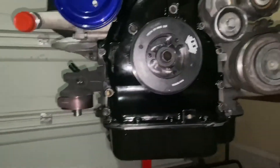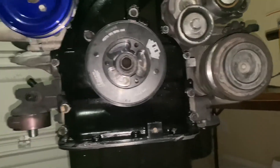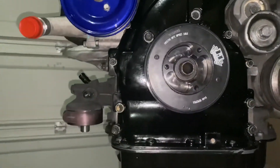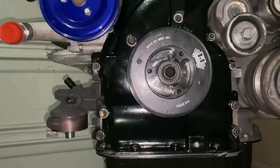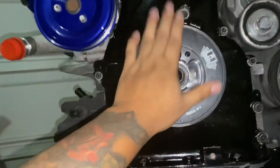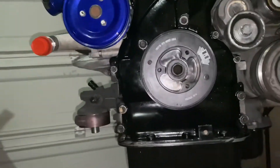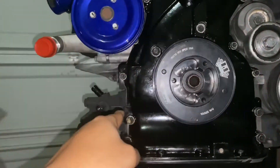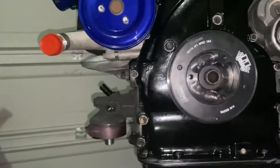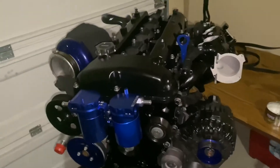Some of you ask: 'Isn't a fluid damper kind of the same thing?' No — it's the complete opposite. A fluid damper actively helps reduce harmonic vibrations in the engine. With less harmonic vibration you put less stress on the oil pump, the bearings, and the rotating assembly. That's why getting a fluid damper is so important — it can make or break an engine.